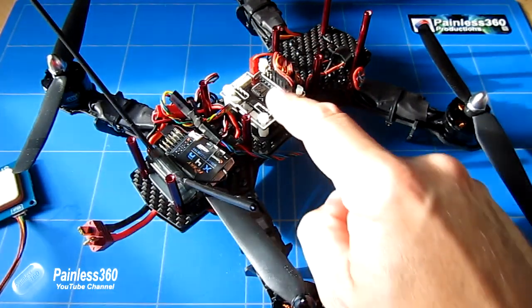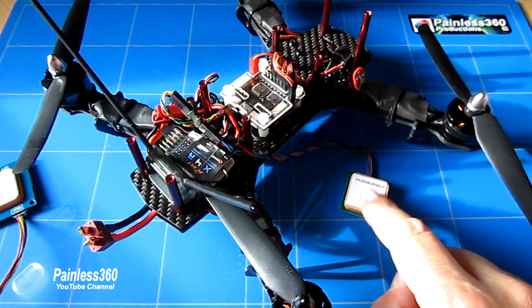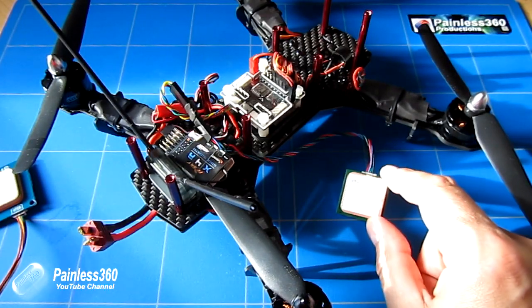Once we've done that, we'll also install it onto the board and then I'll show you it all working in CleanFlight, giving us GPS coordinates.